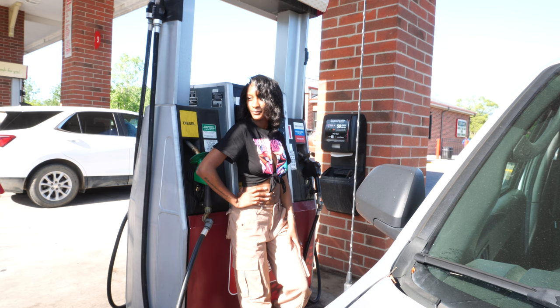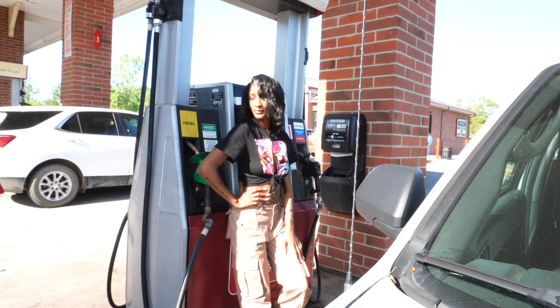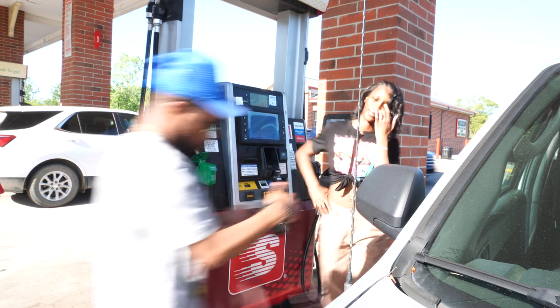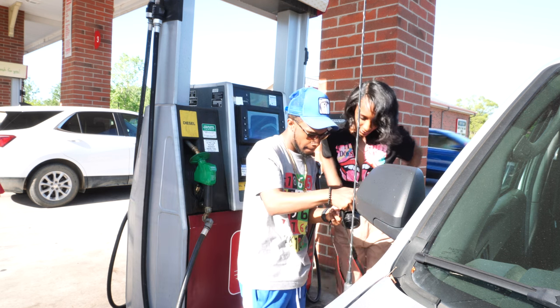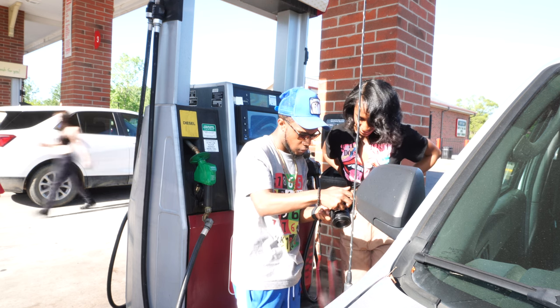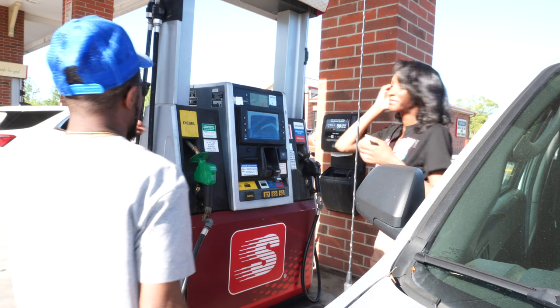One, two, three. I'm going to make sure my angles are crazy. One, two, three. Yep. One, two, three. One, two, three. I like this. I like it. I like it. Excellent! Like that. This part is great.